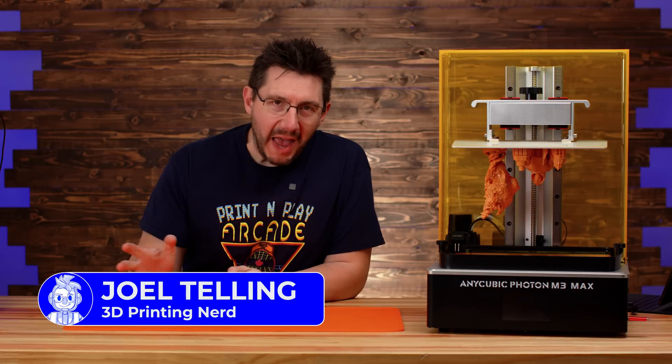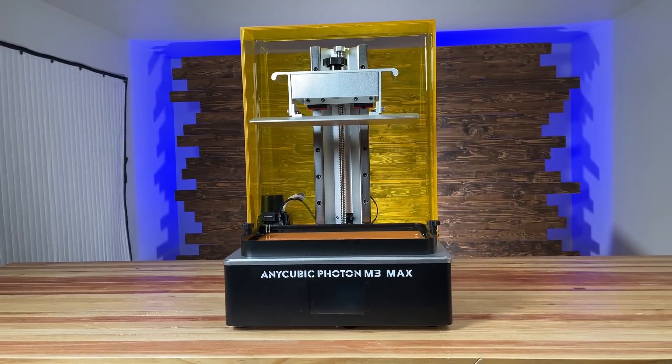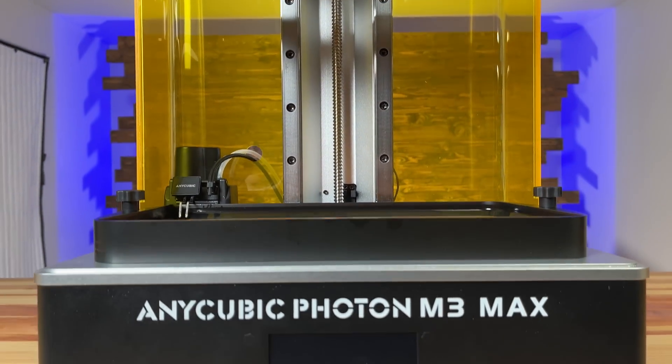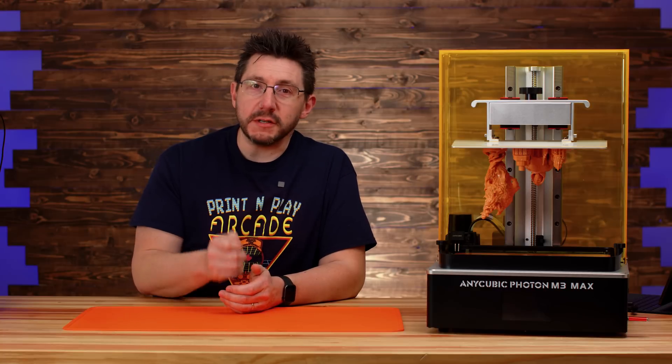Welcome back — this is the Anycubic M3 Max, a brand new resin printer from Anycubic. Unlike their other machines they just announced, it's not named after a nope rope, it's named after a screw.